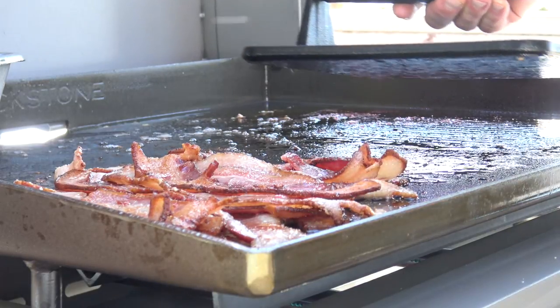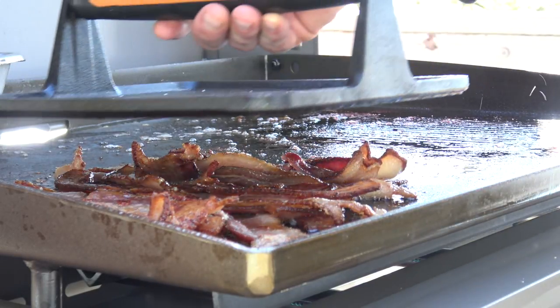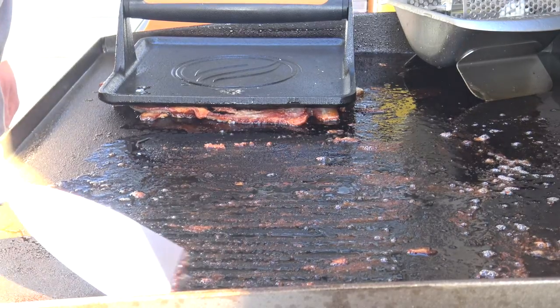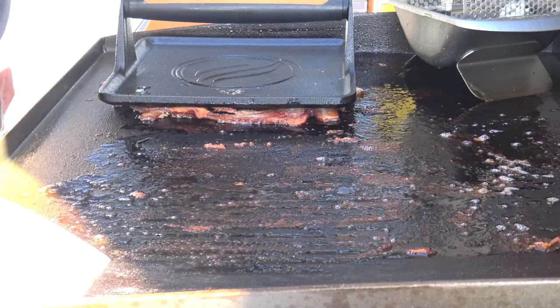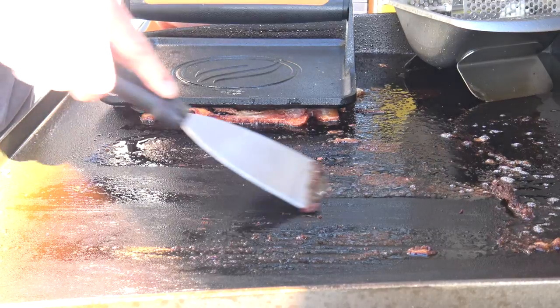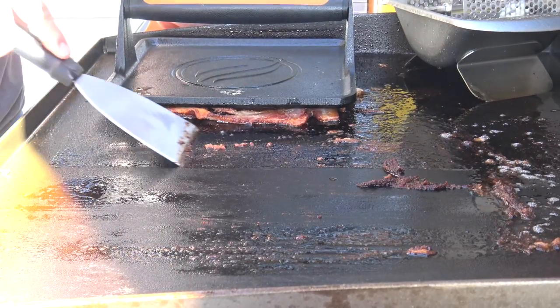My reasoning for this is to get perfectly cooked strips of bacon. This is the first time I've ever cooked on this griddle, and hopefully you can see everything, because the lighting here at high noon couldn't possibly be any worse.